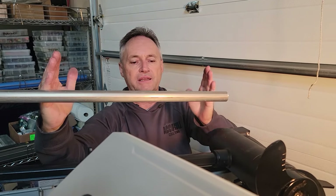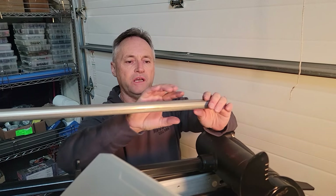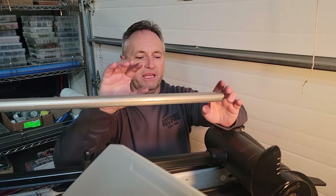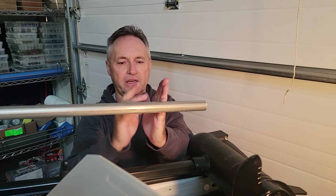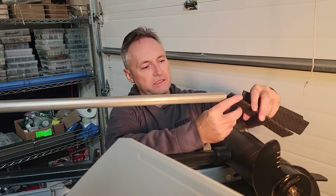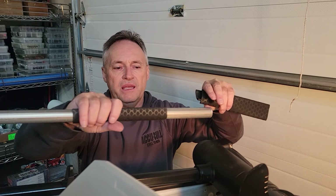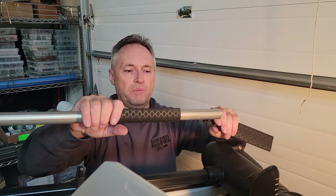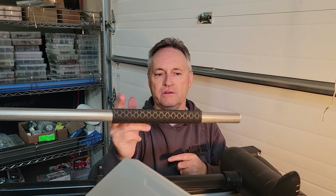If you ever have to raise the trolling motor, we give you a longer length. If you're fishing shallow water you can just move your transducer up and down. We'll cut it about here, and there's a coating — heat shrink — that goes on this tube. I give you three of them so it insulates any vibrations. You can have your puck here or a transducer up higher — the trolling motor won't hit it.